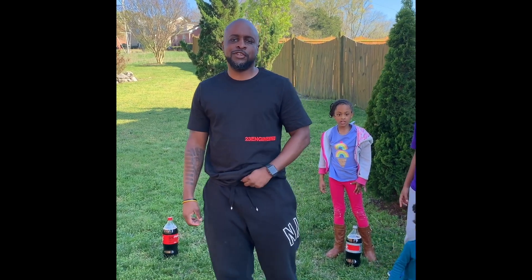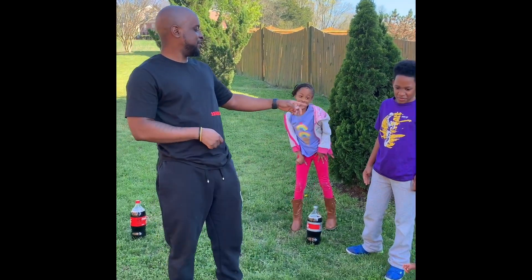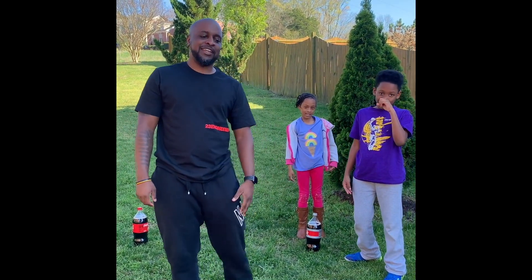Good afternoon, students. How you doing? It's Mr. Bell and I have my assistants with me. This is my son Lamont, my daughter Larkin, and my baby girl Ailani.